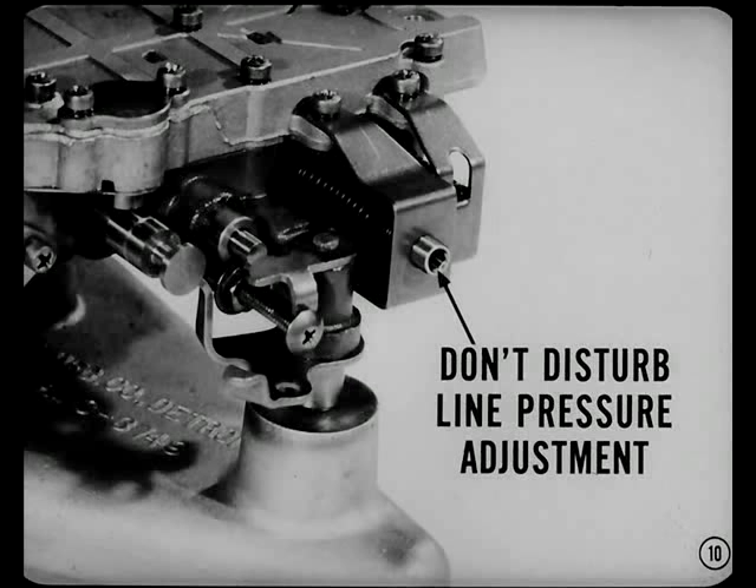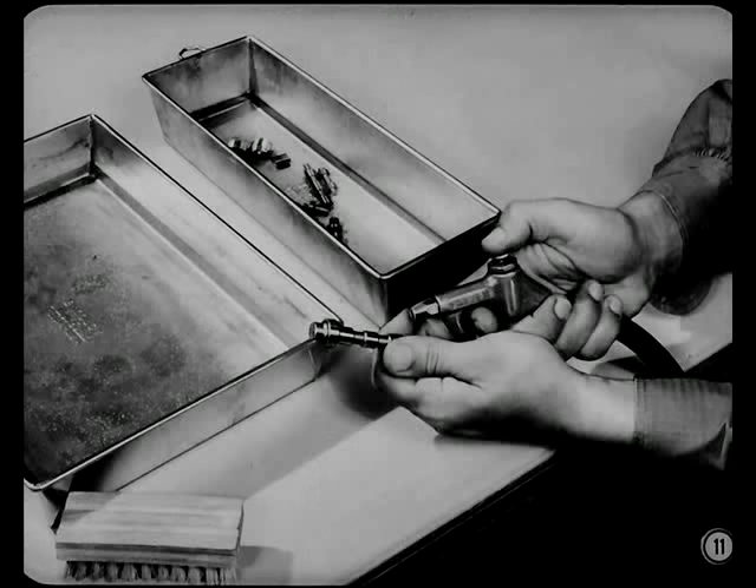When you remove the spring bracket, don't disturb the line pressure adjustment screw. It was set correctly at the factory to give the right line pressure. There's no reason to readjust it unless it's been tampered with. Whatever you do, don't adjust that screw to compensate for a pressure drop caused by internal leakage. Now, since dirt is the number one enemy of the valve body, cleaning is the number one cure. Clean all the parts thoroughly and finish up with a clean solvent rinse. Dry them with clean, dry compressed air — don't use a cloth; you'll leave lint.